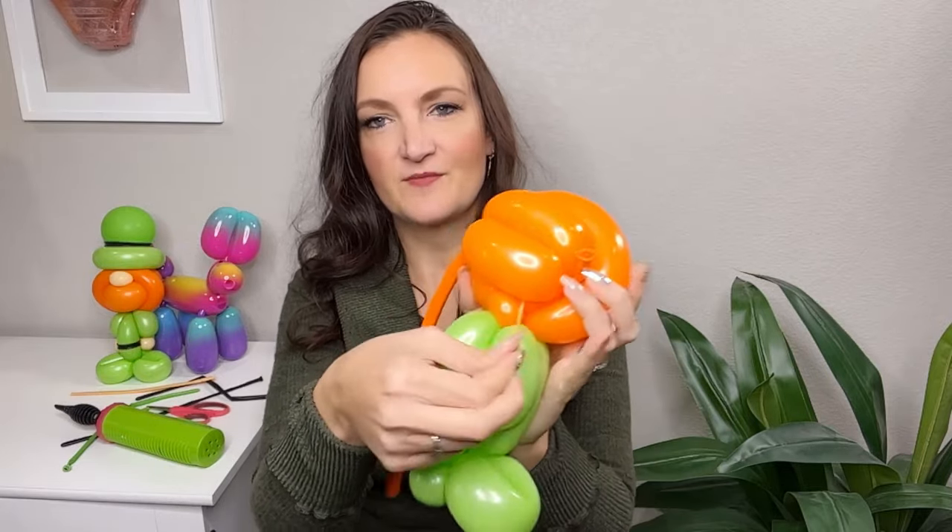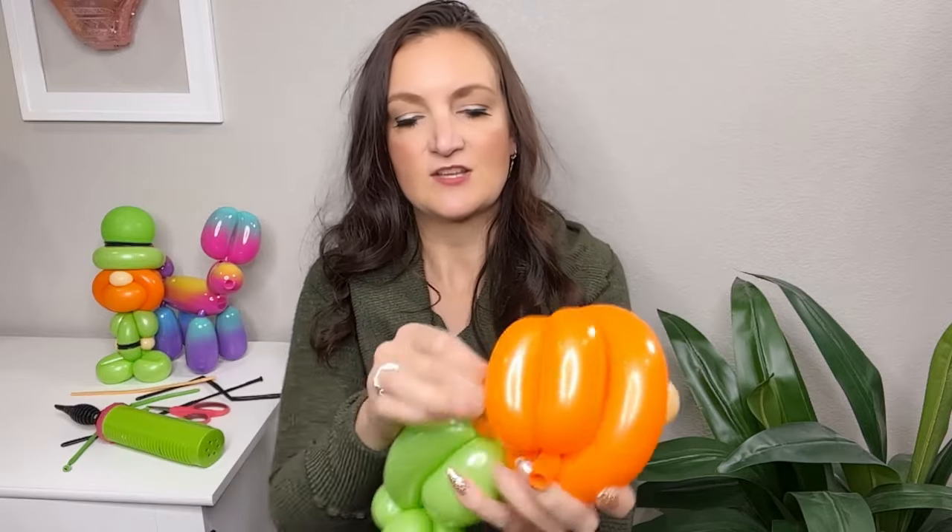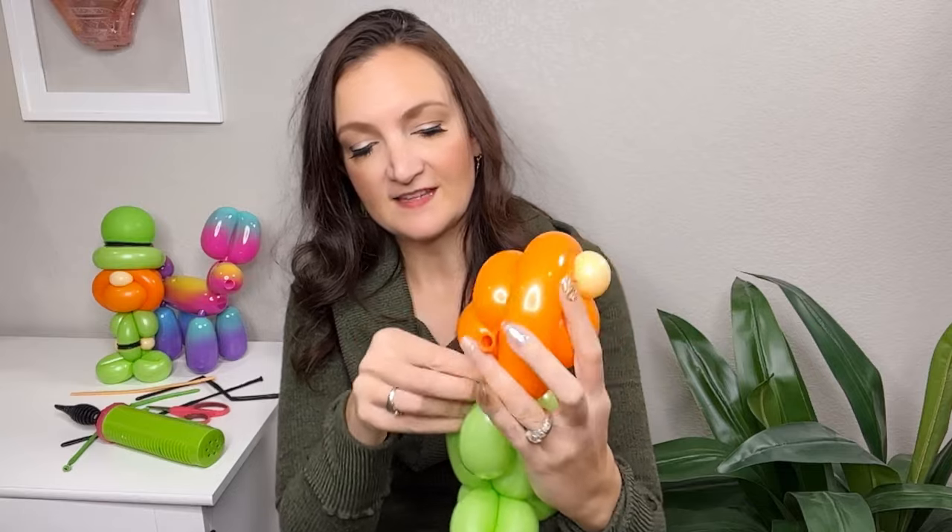We've pulled it down through the bottom and wrapped it around that pinch twist so that nose will definitely not be going anywhere. You can see how that changes the whole thing — it's not looking so much like a flower anymore, starting to look like a little person. So let's add the hat.